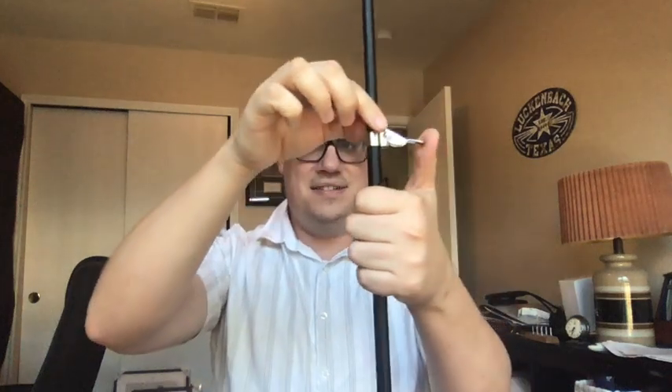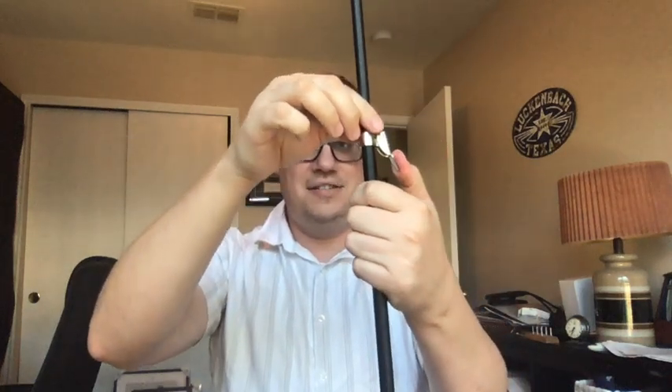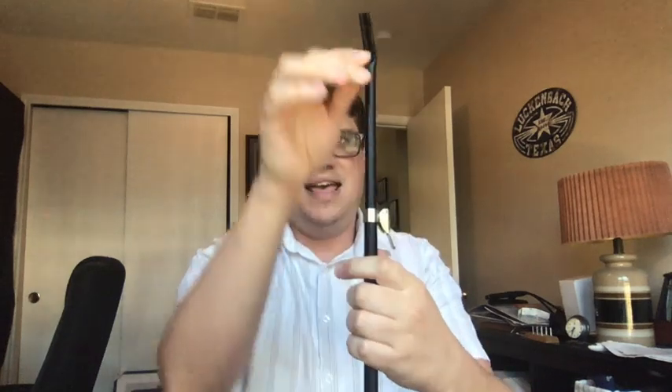Now we have this stick-looking thing. This is just gonna go right in the top here, so we put that in. Now the music stand can go up and go down. And then this right here gets pushed down until it's tight — you might use two hands. That is what's gonna set the height of the music stand.